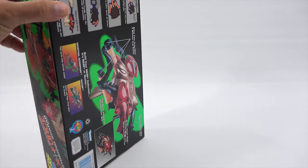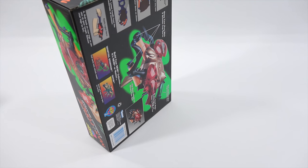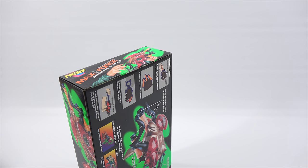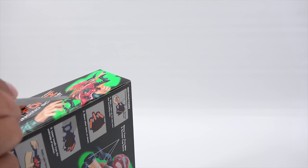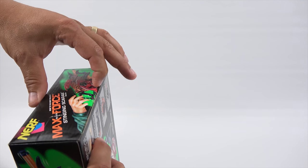Let me try to open it with you here. Sometimes these older toys are a little harder to open. But let's just see — kind of the excitement for the first time, having an unused Nerf gun.